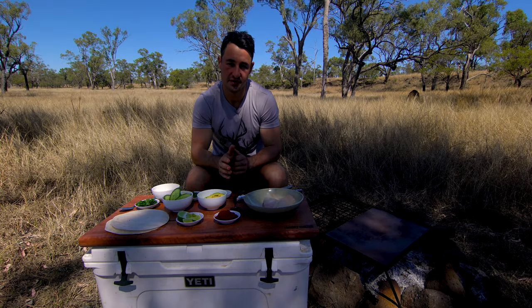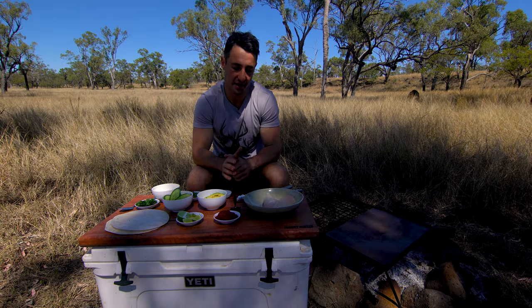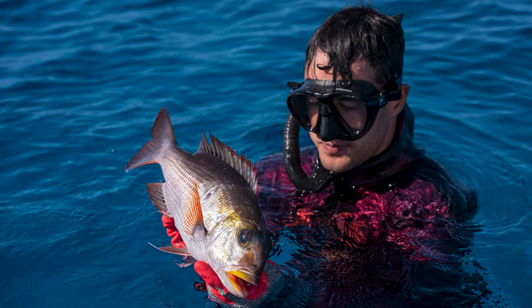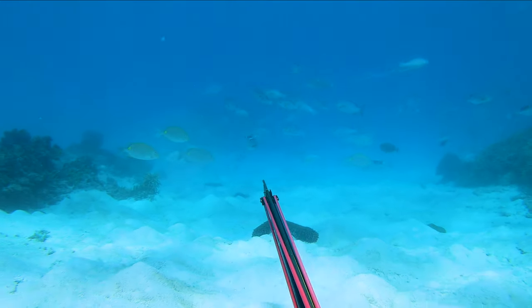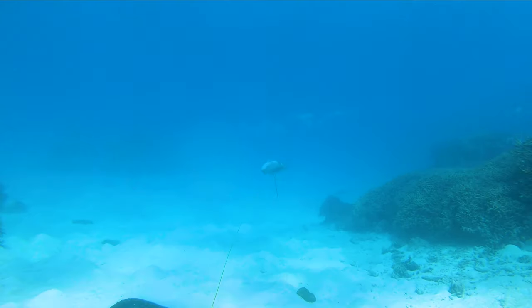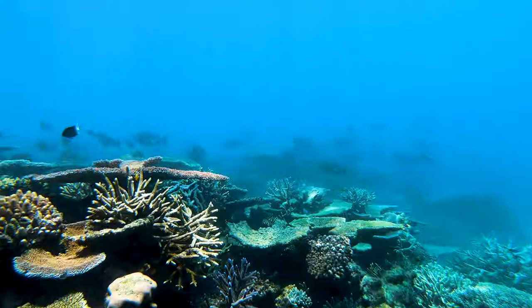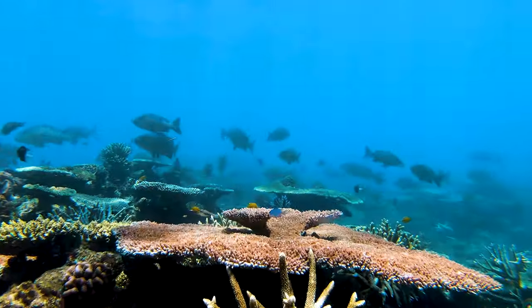The fish of choice for today's tandoori fish wraps is actually a Moo, or a Big Eye Sea Brim. This fish in particular is the first of species for me. I was able to spear it last week on a spearing outing out on the barrier reef off of Townsville, which I'm super stoked about and really eager to try this fish as I've never done it before.